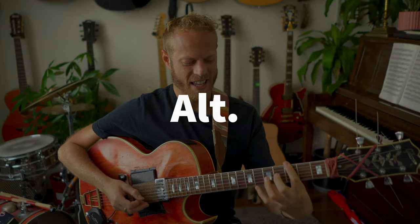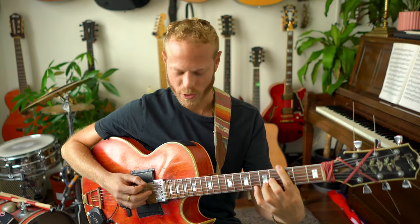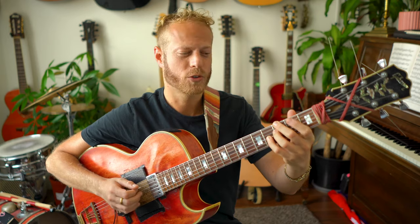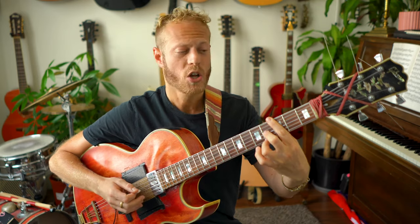Today I want to talk about the altered scale — a sound so beautiful, so intense, and so lush. I want to try and understand together what's happening in this color, because when we're playing jazz and improvised music, that sound comes up a lot. It's called the altered scale, and it's usually used to create more tension on the dominant — the 5 chord — in order to resolve.